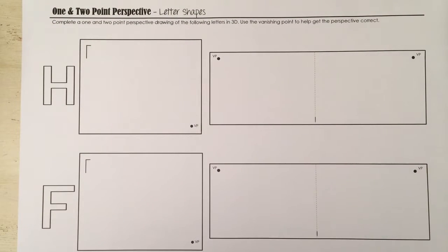This video is going to show you how to draw in one and two point perspective for different letter shapes. To start off with, I'm going to show you the one point perspective with the H.